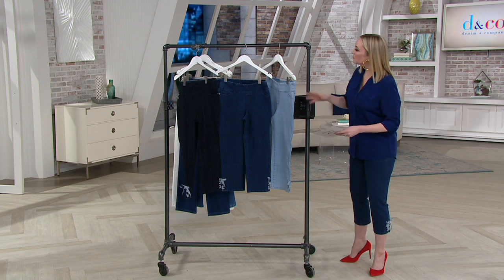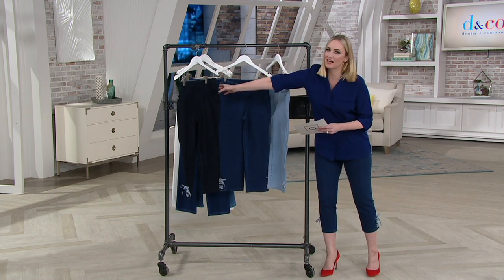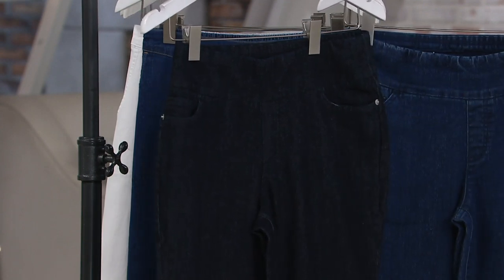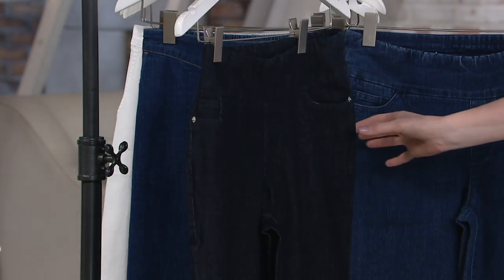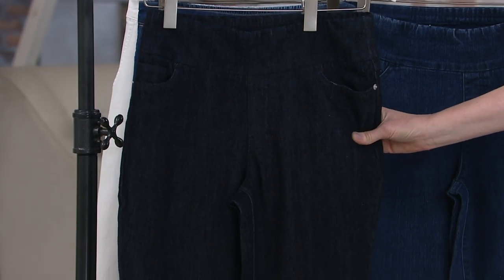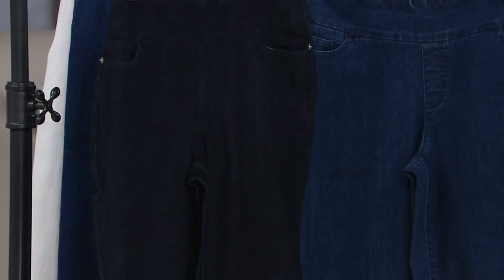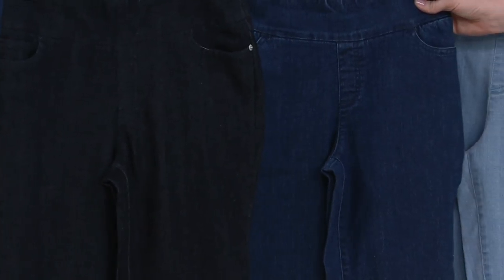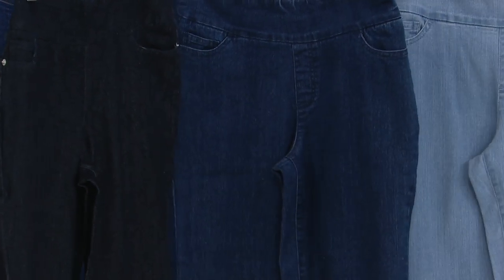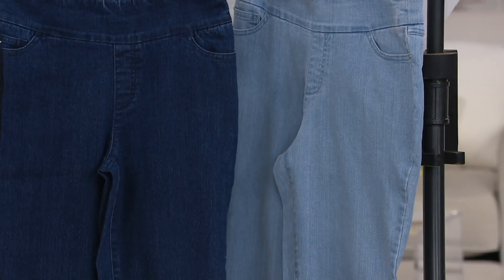You got them here at QVC. We have three great washes for you. We have the dark indigo wash — your classic super dark denim with just a little bit of white washing, ever so slightly. Then we have the indigo wash, which is what I'm wearing — a classic medium denim. And then we have the bleach wash. Three classic denim choices right here.